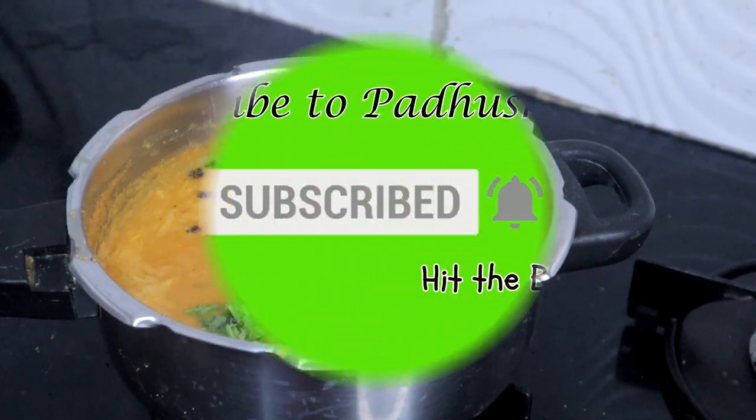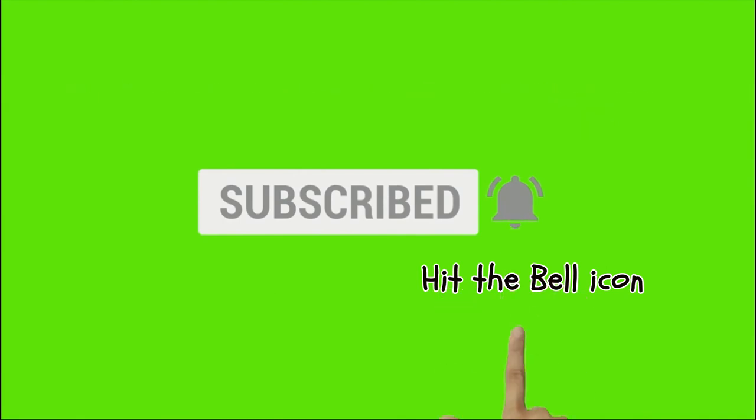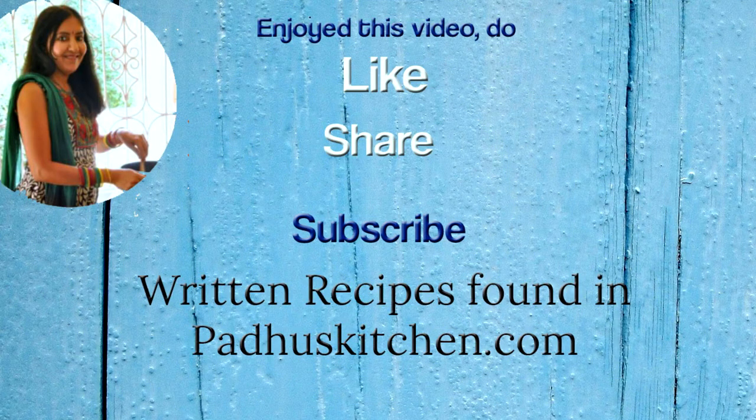Hope you enjoyed this video. Do not forget to subscribe to Paddu's Kitchen and also click the bell icon so that you will get notified every time I post a video. Do share this video with your family and friends. Thank you.